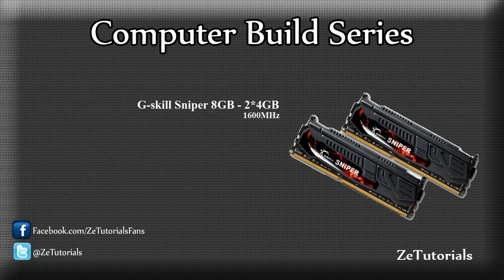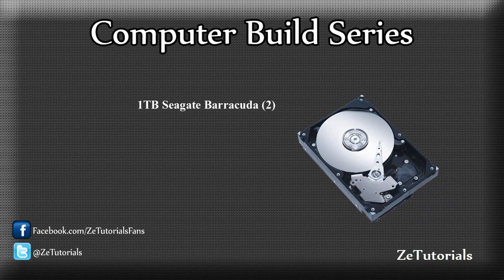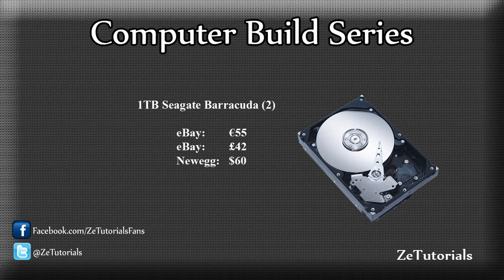For the RAM, I'm going with the Sniper series. It's a really nice memory — it's 8 gigs. I don't need any more than 8 gigs as of now. I might upgrade to 16 gigs at a later stage, but as of now it's pretty good for only €100. For storage, I will not be using an SSD — I probably will buy one at a later stage. For now, two 1 terabyte Seagate Barracuda drives will be perfect. They're only €55 on eBay, and I need the space for video storage and all that kind of stuff, so 2 terabytes should be just fine.